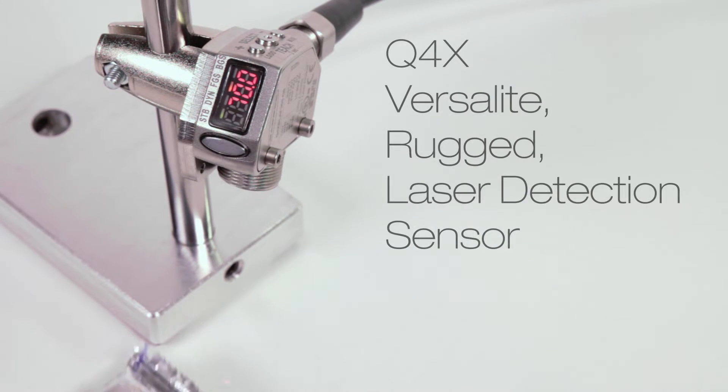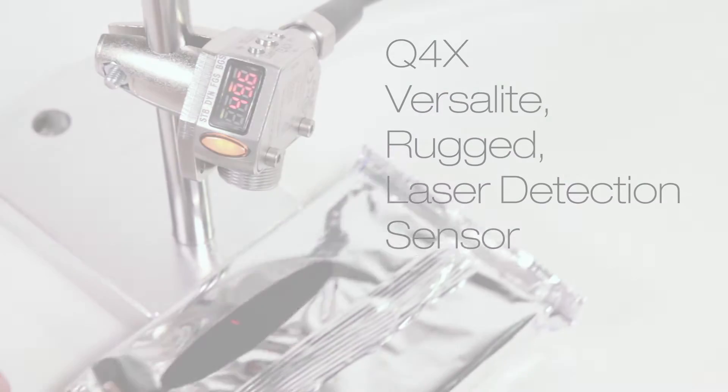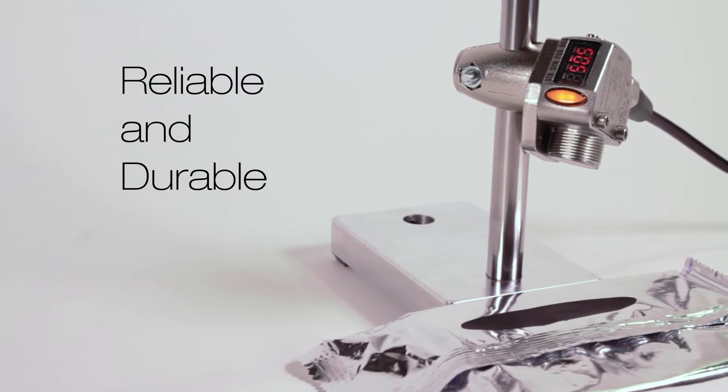Banner's new Q4X stainless steel laser measurement sensor can solve even the most challenging applications. This problem-solving sensor allows users to reduce sensor inventory by having a reliable, durable sensor that can solve a wide range of applications.